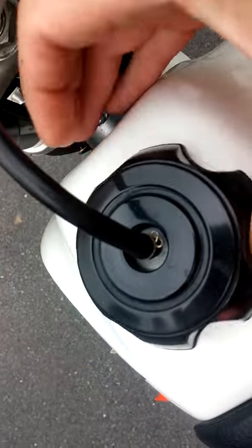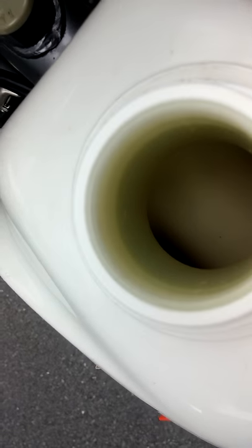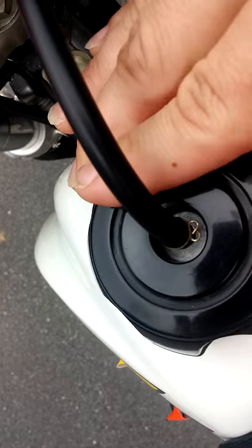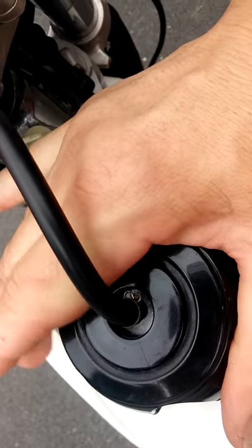Recently I pumped the rest of the gas out the other day, because it had been sitting in here for a while. I try to burn all my gas out, because if you don't burn your gas out, it can gel and it can also mess up the carburetor.